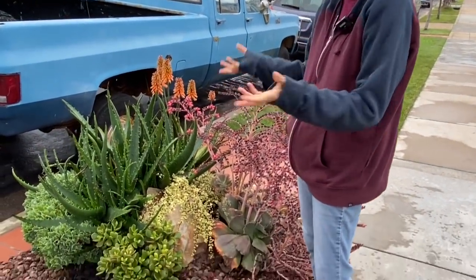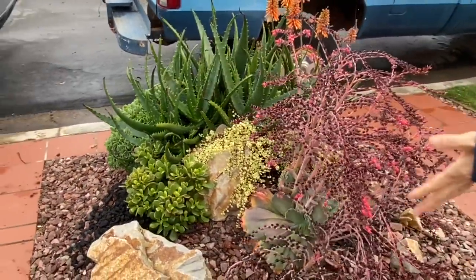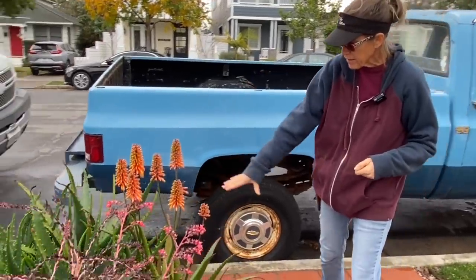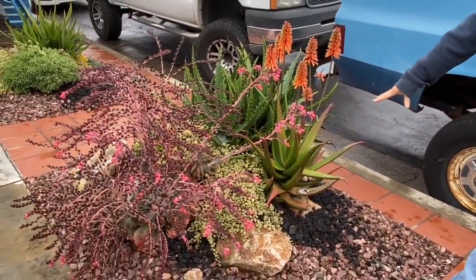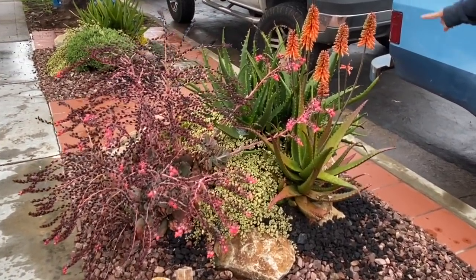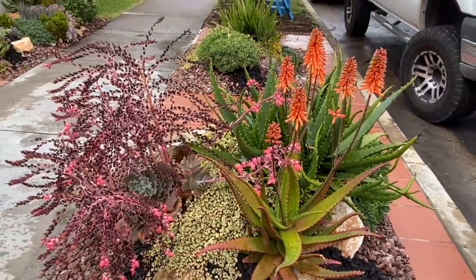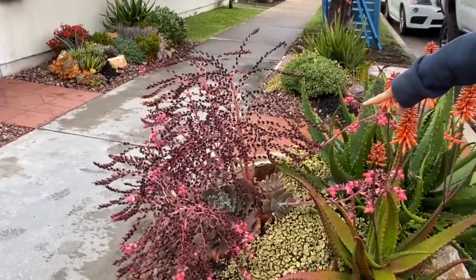I love aloe grenadiensis — this is a clumping aloe, it is so tough and so fantastic and so easy to manipulate. It is the thriller. I consider any space this size, just five foot by five, like a big pot in my mind. The grenadiensis went in, then I flanked it with an aloe cameronii, some crassula argentea, and some undulata stuck in there, and portulacaria afra variegata.